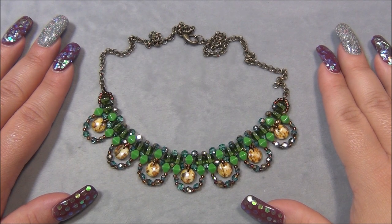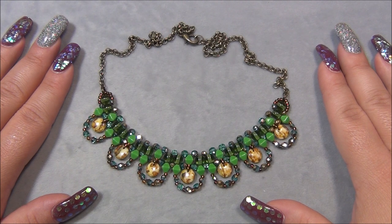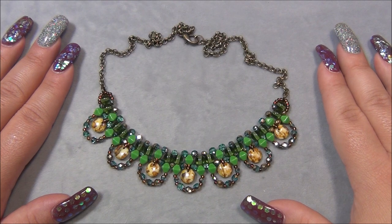This necklace is very easy to make, it's fun and it turned out beautiful and it didn't take long at all. I'm using materials from the Dollar Bead Box to make this, but even though I am, you can still make this necklace using very similar beads and I'm going to go over the bead alternatives that you can use in the material list.